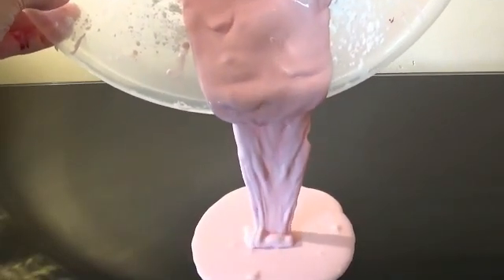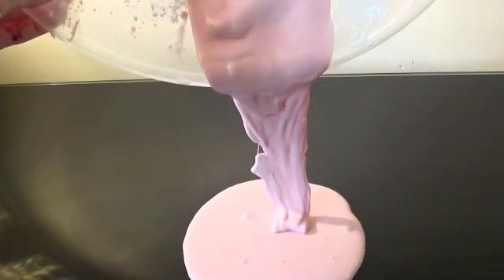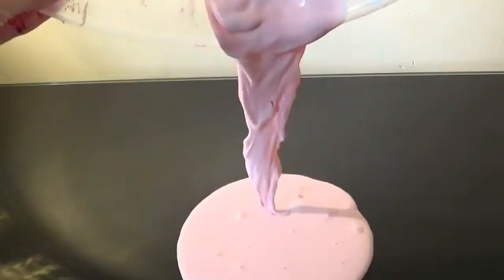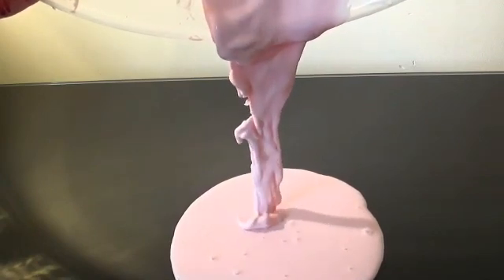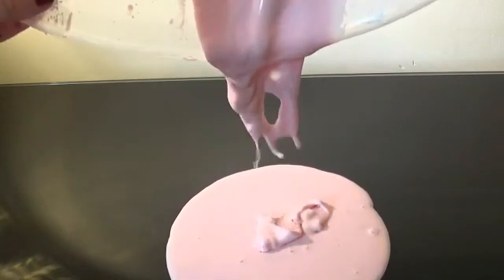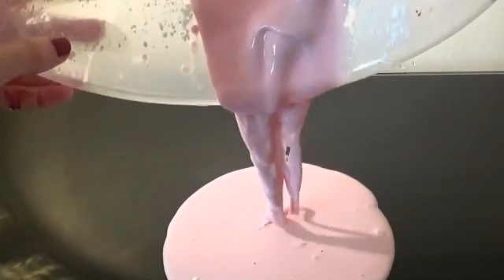Hi, it's Gigglycookie. Today I am making this Oobleck slime, which is a kind of slime that Dr. Seuss used to use in his book. It's a really strange kind of slime because it's not liquid and it's not quite solid, so it's a strange one. But it's really really simple to make.